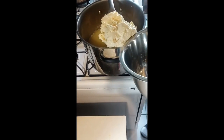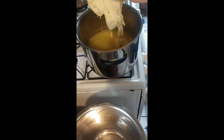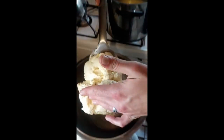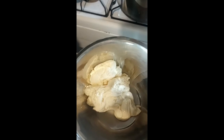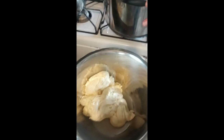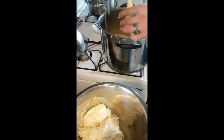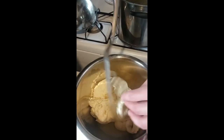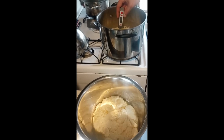I only used three quarters of a gallon of fresh raw milk with the cream taken out to make all of this fresh homemade mozzarella. I'm just checking the temperature now.